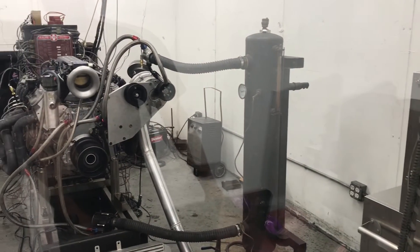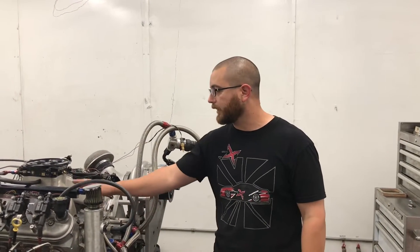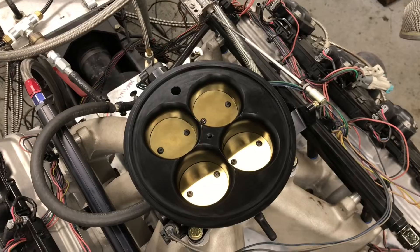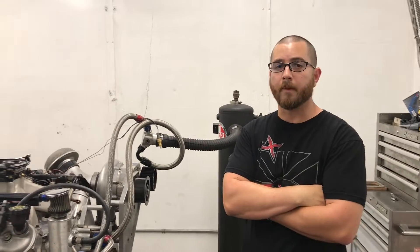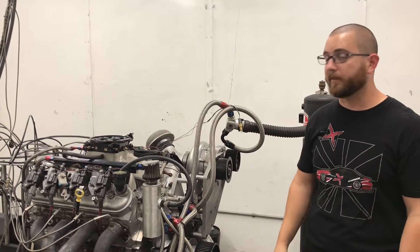Next up, the Edelbrock single plane. This time we've got the Edelbrock Super Victor intake mounted on the LS with a 4500 AccuFab throttle body. Generally with a single plane intake you might get a little bit of low-end torque issues — it might be a little bit lower. Generally you'll make it up on the top end, but of course that all depends on the cam, the compression, and the cylinder head. So we're going to see what this does.